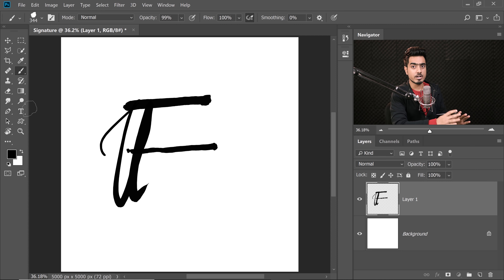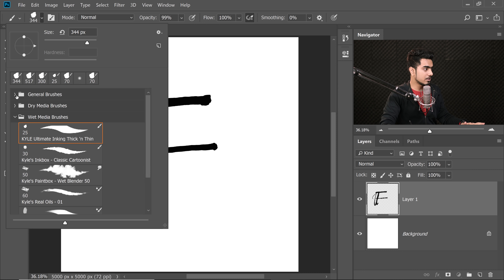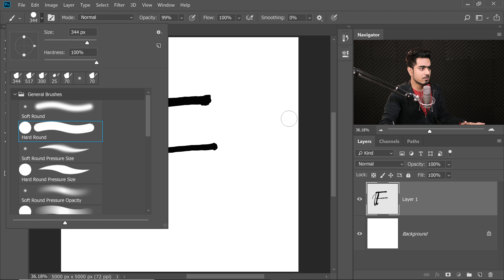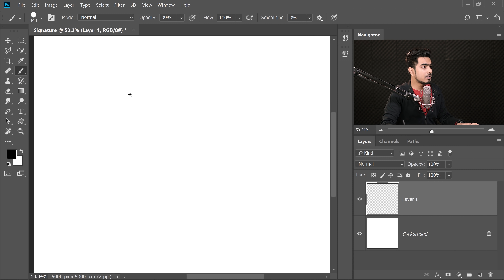Now we're going to use a feature called Smoothing. This feature has been available only in the latest versions of Photoshop. What it does is stabilize the brush. Let me show you — we'll get back to the Thick and Thin brush later. Let me explain the concept of Smoothing using the regular hard round brush, which will make it clearer. Let's start a new layer. At the top, if you're using the latest versions of Photoshop, you'll find Smoothing. It's just a brush stabilizer — keep that in mind.